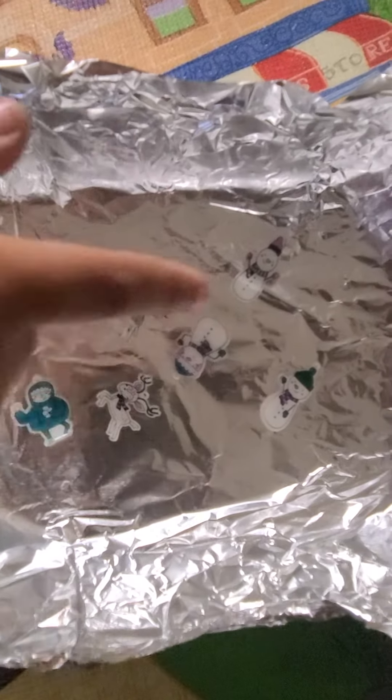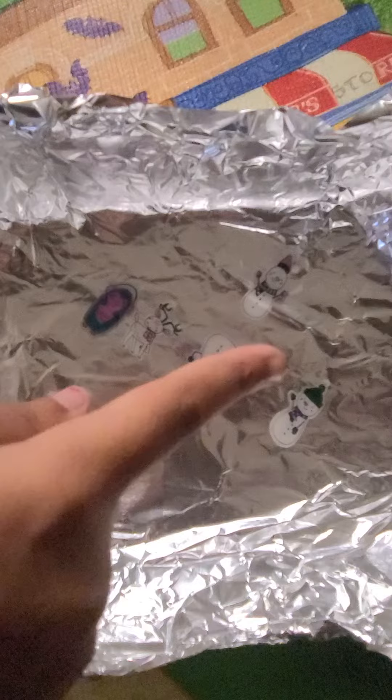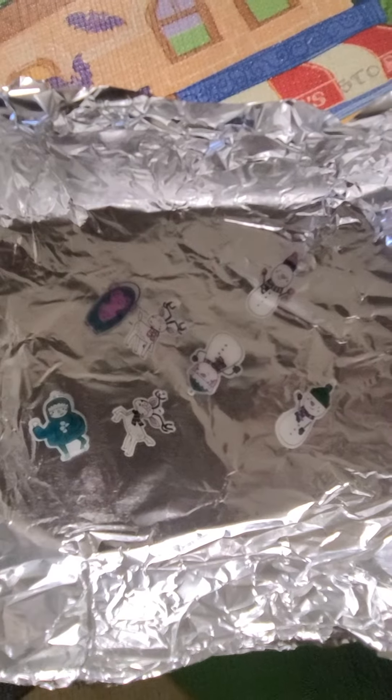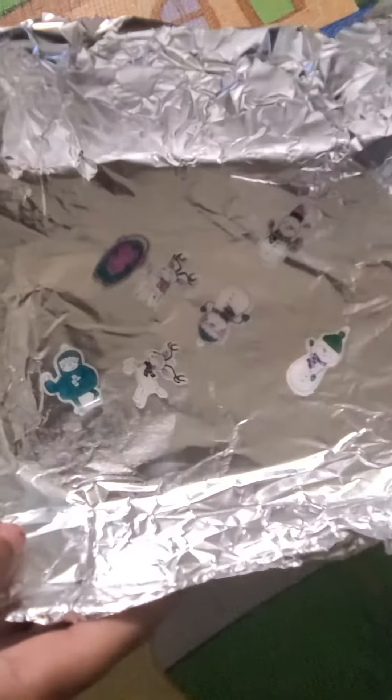Now we have taken them out of the microwave and they are all very small, but be careful. If you are doing this, remember to only touch them after a few minutes after they come out of the microwave. And remember, also take help from your elders or parents.